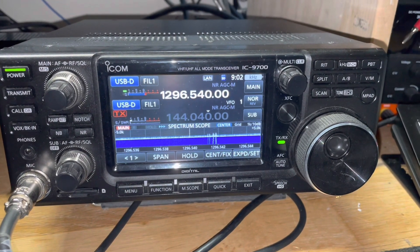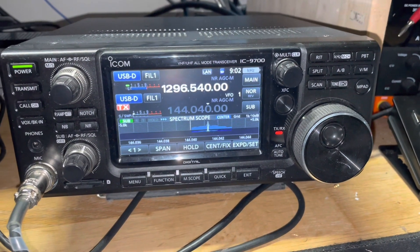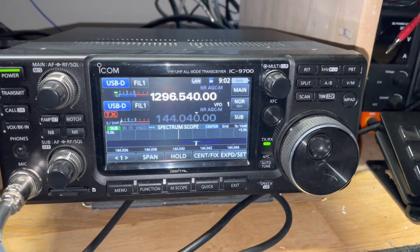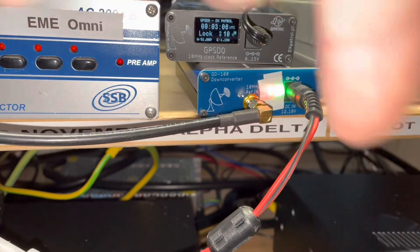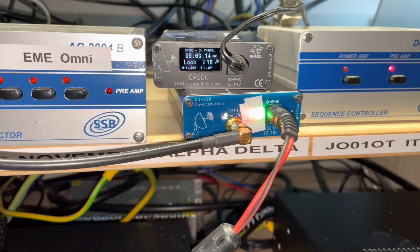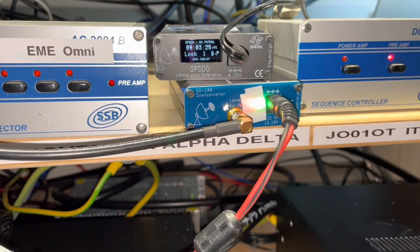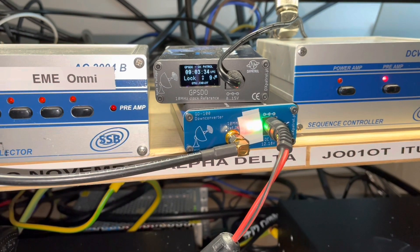I'm running the IC9700 for both up and downlink — going up on 2 metres and downlink on 23cm — and that's all been handled by these couple of little devices. The down-converter is the unit underneath, which is also GPS-locked to the GPS GPSDO above, deriving a stable and accurate time source from the GPS satellites — the Russian ones as it happens in this instance — and it's stabilizing the up-converter outside as well by the antenna.